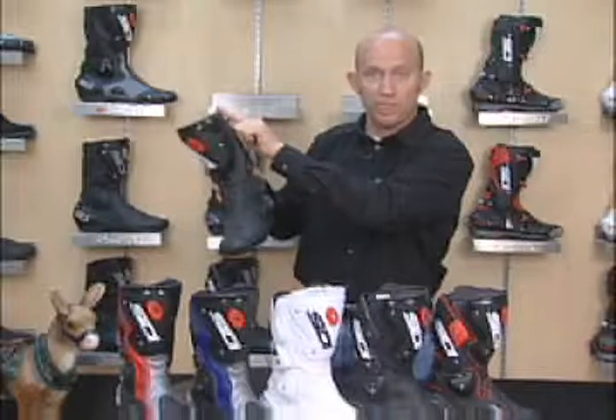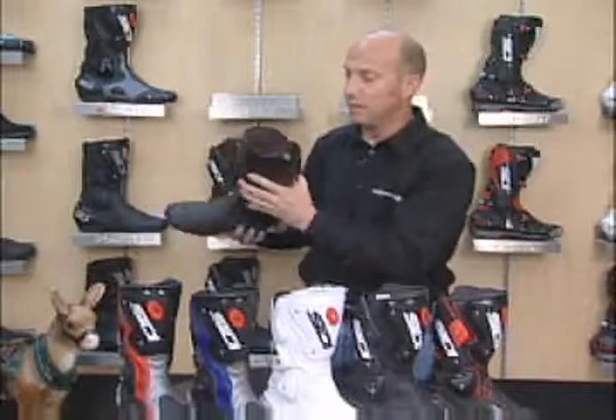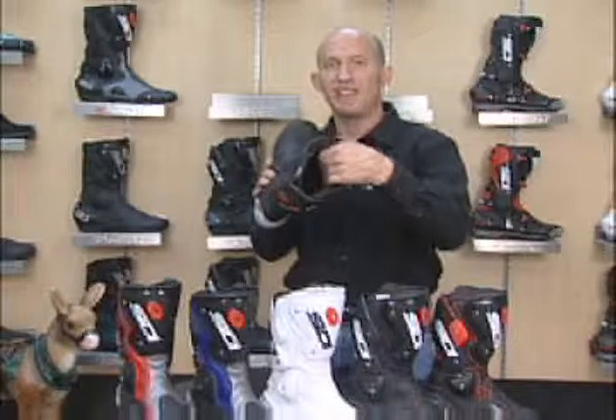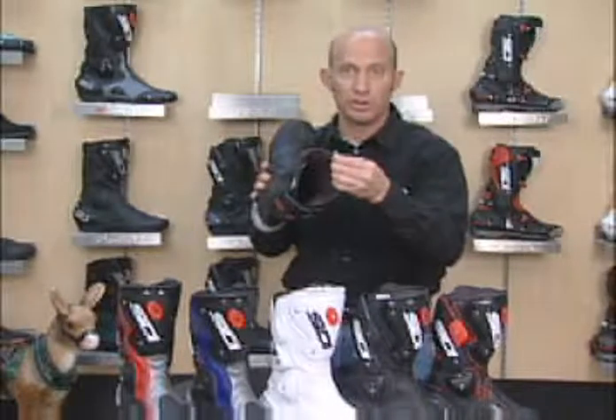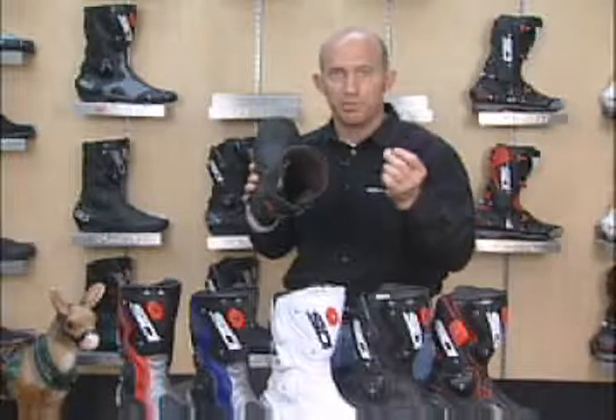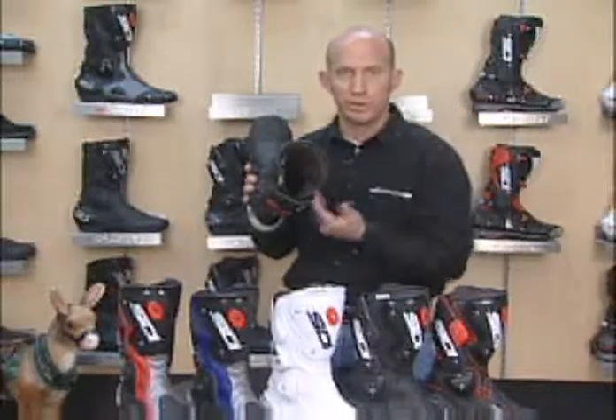Full-length zipper closure with a Velcro tab across the top. The interior is also very important — it's actually a Teflon-coated interior, camber-aligned, so you will not get mold, mildew, or fungus buildup. It allows for great breathability through the lining.